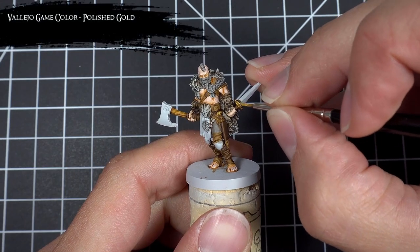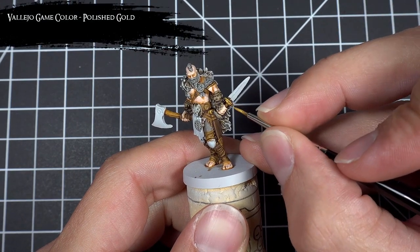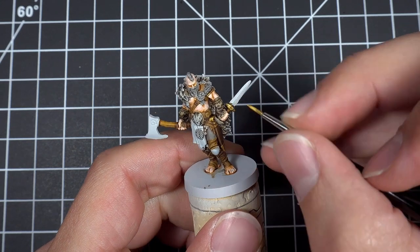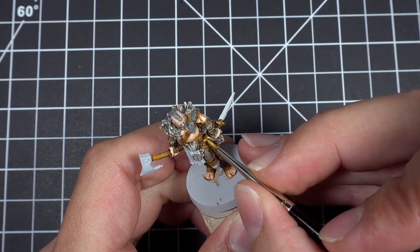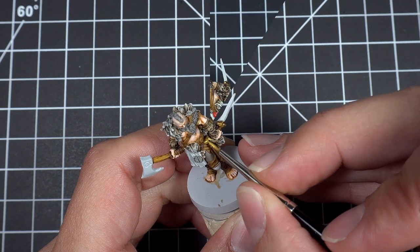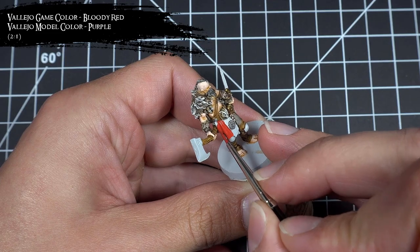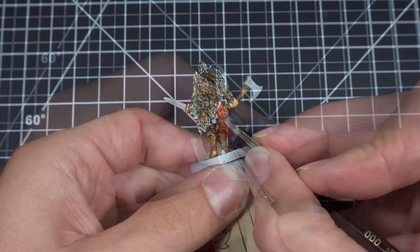I then re-established the gold highlights using Polished Gold. Next I base coated all the cloth and the wood sections of all the Warrior 2 shields using a 2-to-1 mix of Bloody Red and Purple.